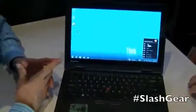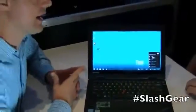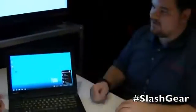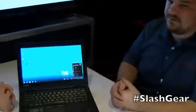All right Tom, can you give us some pricing and availability information? Sure, so it's going to be available in Q2, starting price of $1,599. Well, this has been a great demonstration. Thank you very much. This is Tom Butler from Lenovo, and I'm Michael Kreider for SlashGear.com.